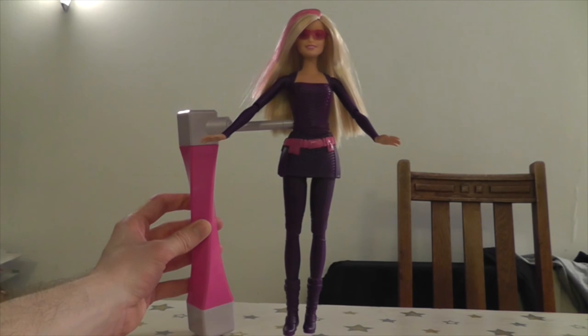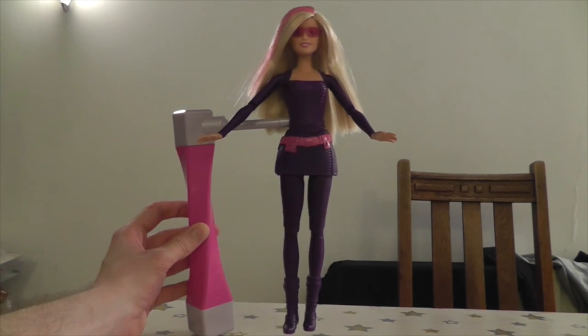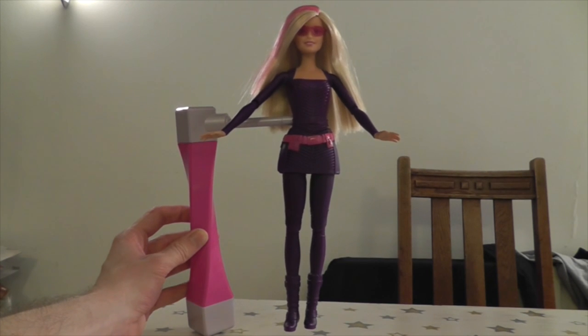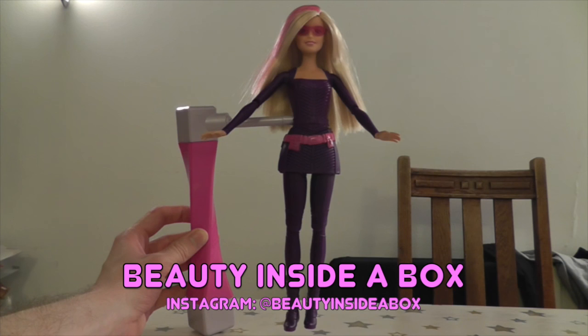So that is my Barbie Spy Squad doll. Please let me know in the comments what you thought of my review. If you have the doll, let me know what you think of it. Remember to like this video and subscribe to my channel. Thank you.